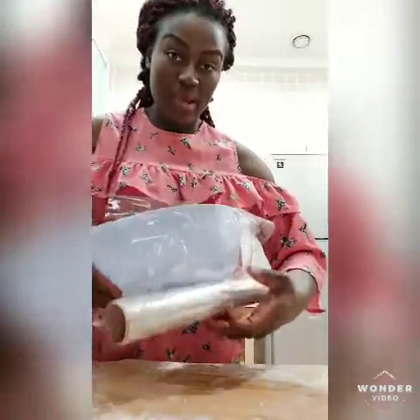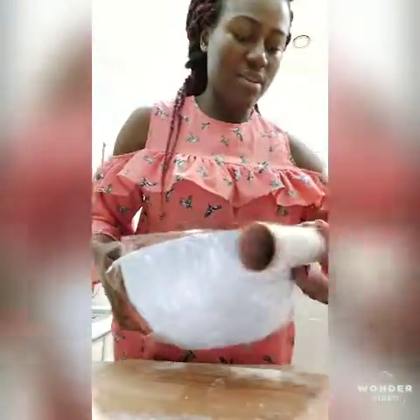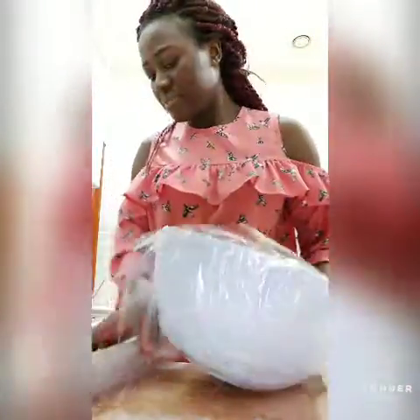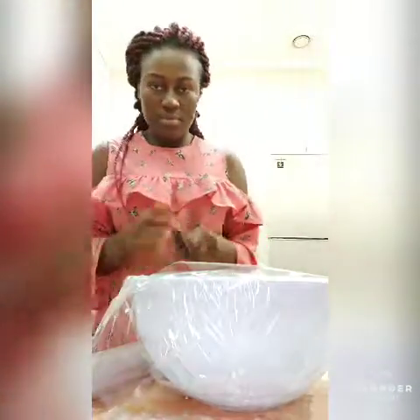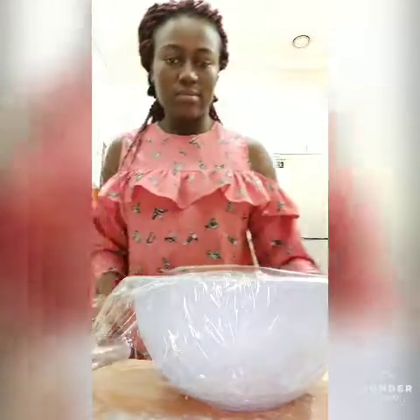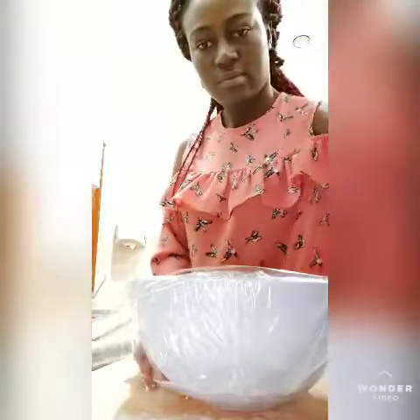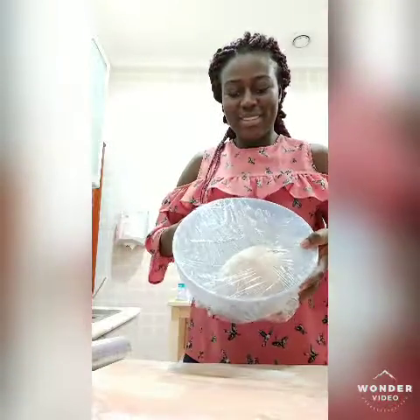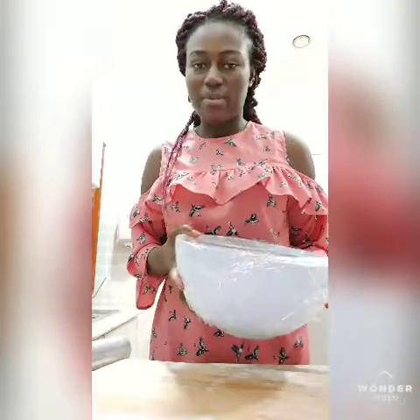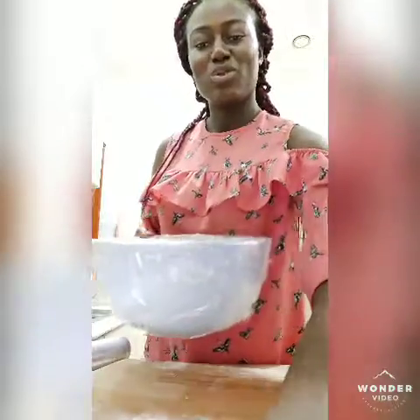I am not going to microwave it. I'm just going to put it in the bowl and let it rest.